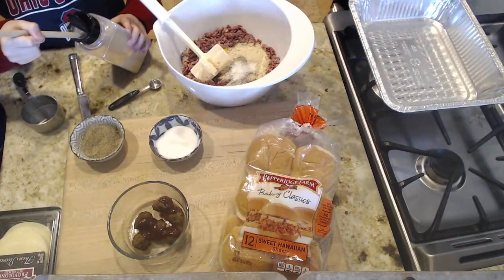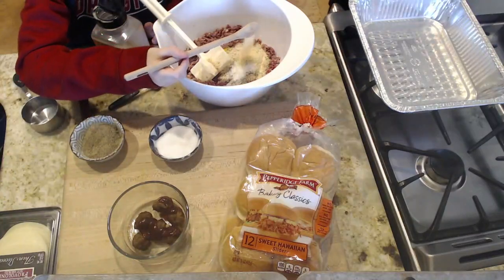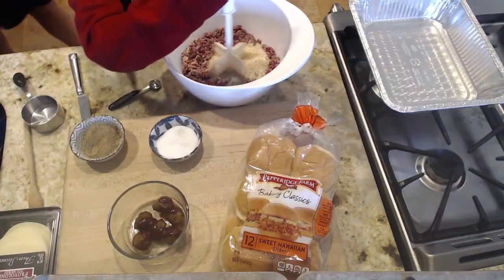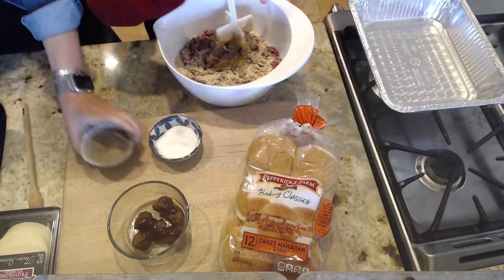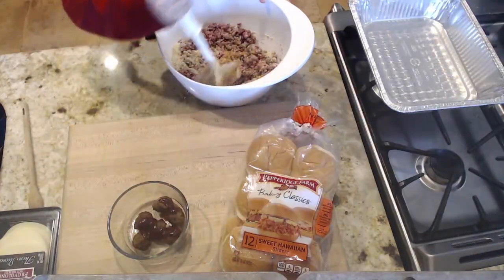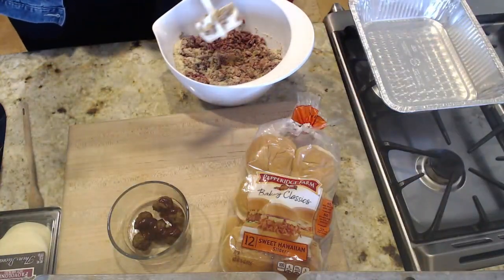These are the long-handle measuring spoons from Utensi — U-T-E-N-S-I. Find them on Amazon. They're also great stirring spoons because they're long. Now we need to use our chopster or metal spoon and mix everything together. Press down and twist a little bit. We might need to use the spoon to turn over and get the meat on the bottom mixed in.